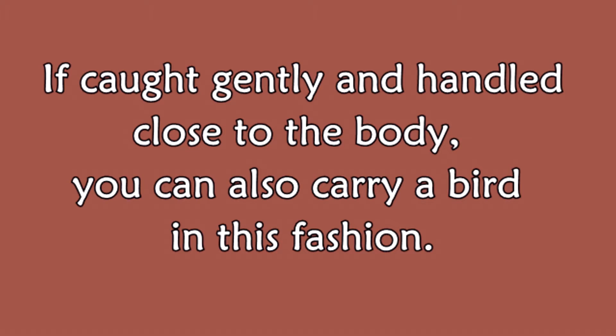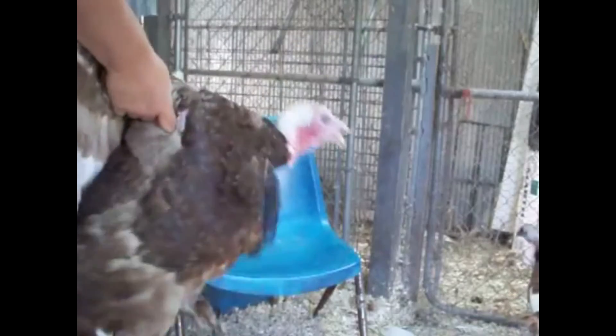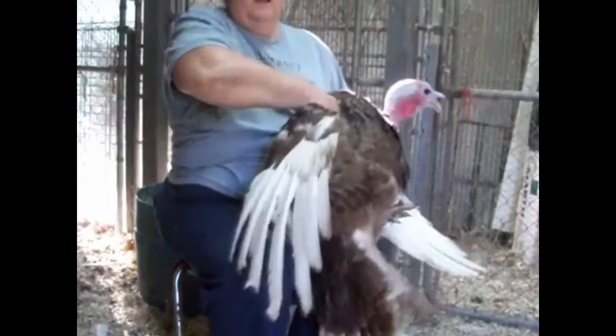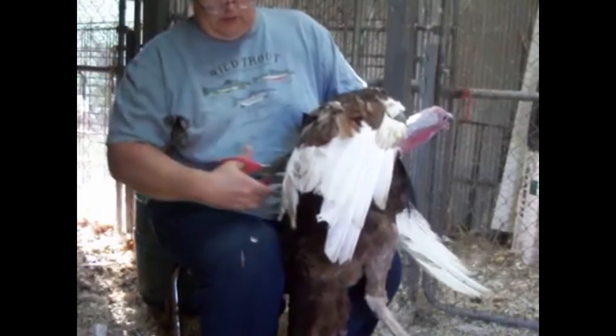Okay, this is the hold that I was describing to you guys earlier. You catch them right by the base of their wings. They're strong enough that that does not hurt them. The main thing is you want to keep the birds safe, but you don't want to get scratched and pecked and hurt either.